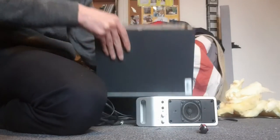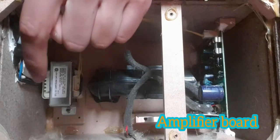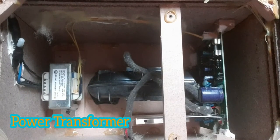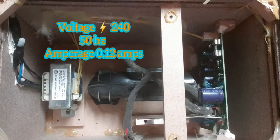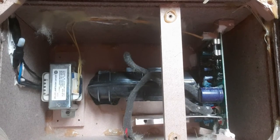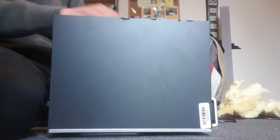You can actually see the construction of the unit in there as well. That right there is the amplifier. That is the transformer, which delivers the power to the amplifier. And that little yellow wire actually connects all the way to the transformer, to the windings on it. This unit is 240 volts, 50 hertz, 0.12 amps — that's quite a lot of amps.